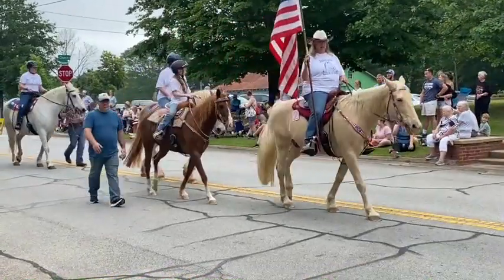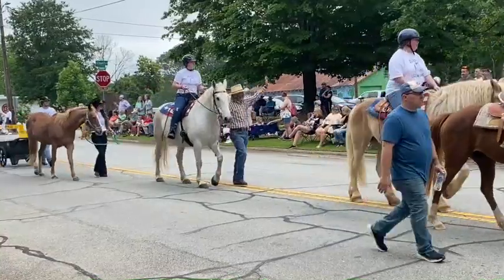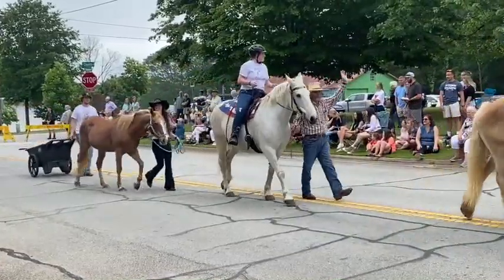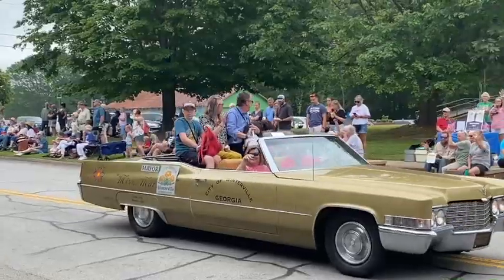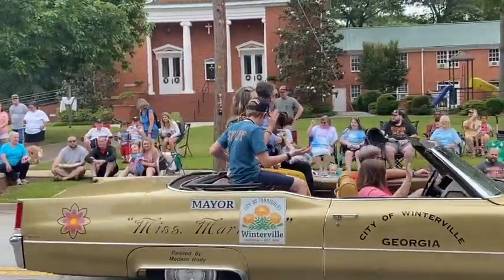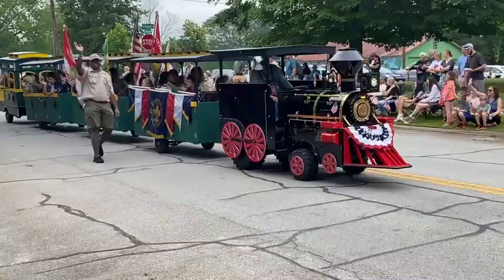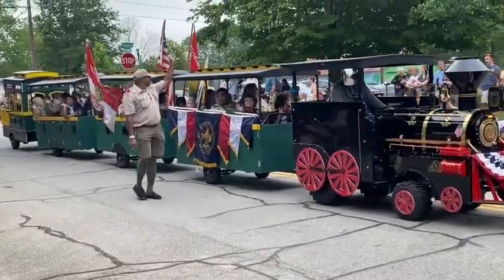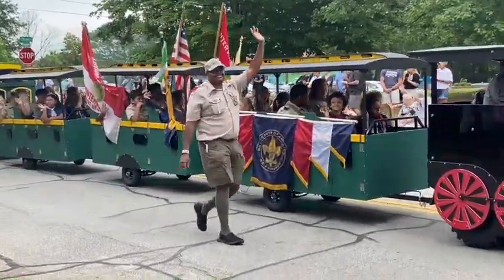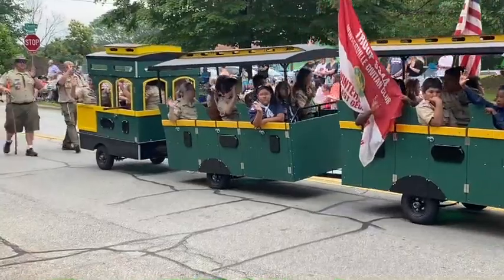It starts off appropriately enough with horses. Notice the little wheelbarrow at the back of it. This is the mayor of Winterville in that big beautiful — I think it's a Lincoln. And this is the scout troop basically waving, with all the scout leaders having a great little time.